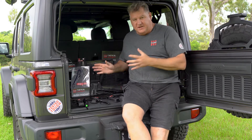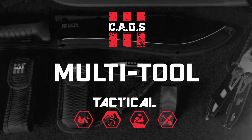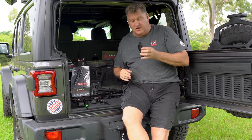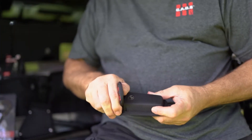G'day. I want to introduce you to our tactical range of products. The first one I'm going to start with is our multi-tool. It comes in a really heavy-duty nylon pouch that fits to your belt, and has a great loop on the back for that.